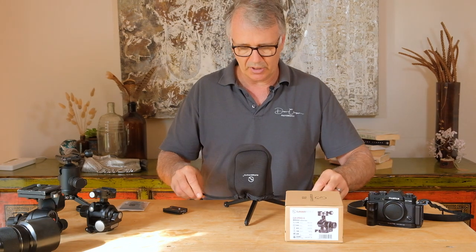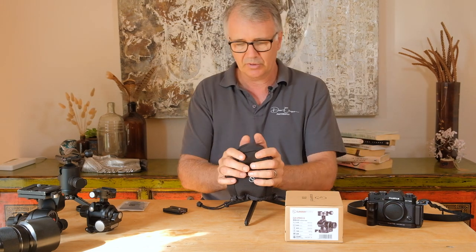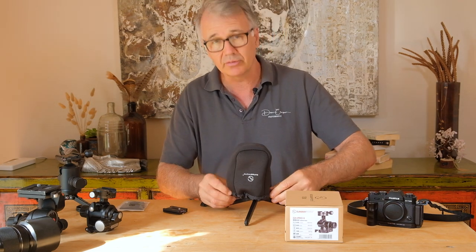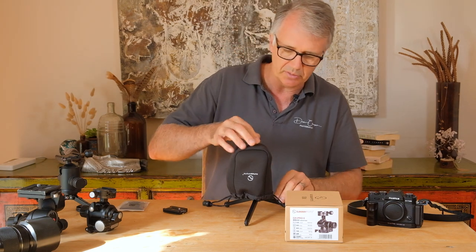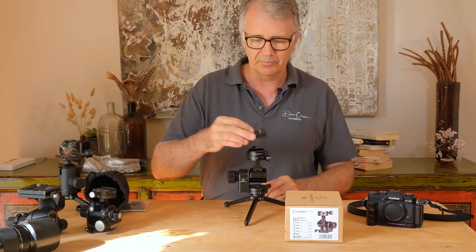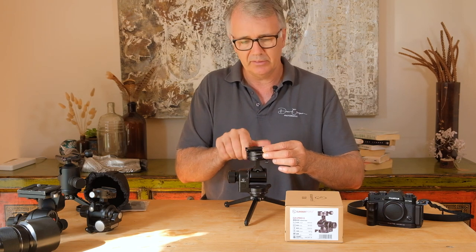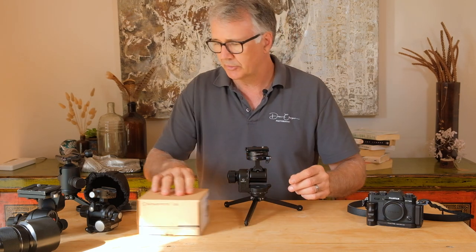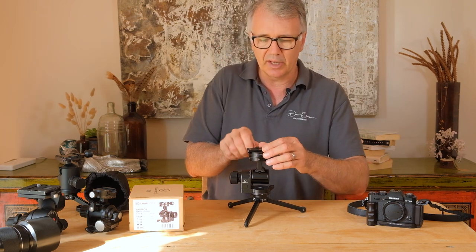You get a nice little bag which is pretty handy — you should probably use it all the time even when it's on your tripod, just to keep the dust and dirt off and keep it nice and clean. It's a pretty heavy-duty neoprene material which I really like. And of course you get a quick release plate — standard Arca Swiss.